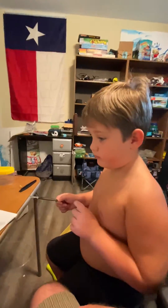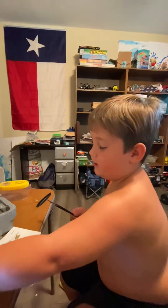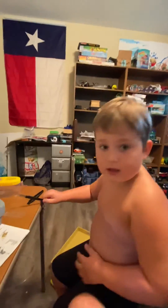Okay, then get one. Alright, we will see you later in a minute when I cut this open. Bye.